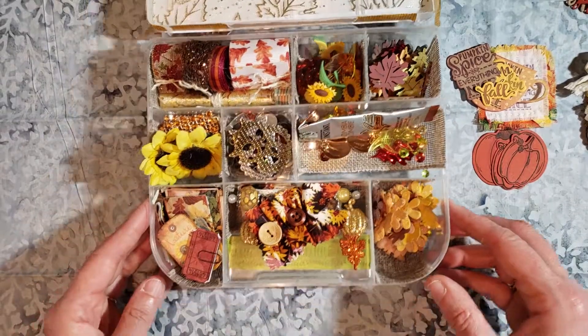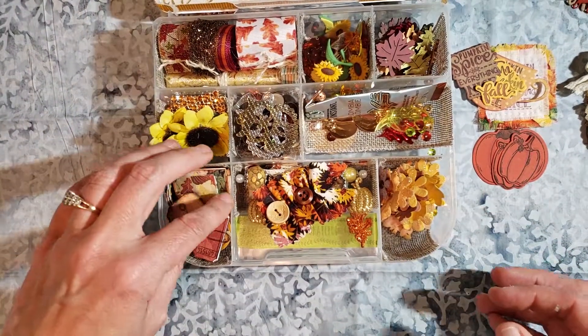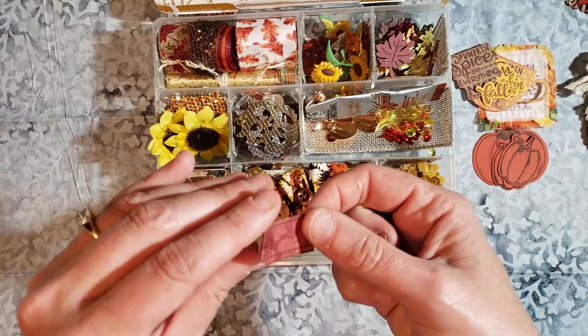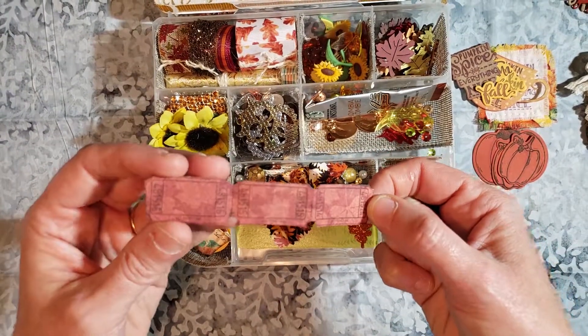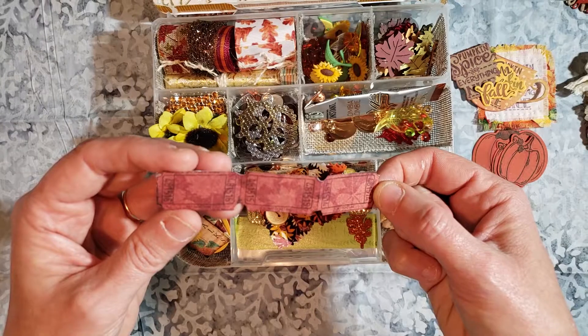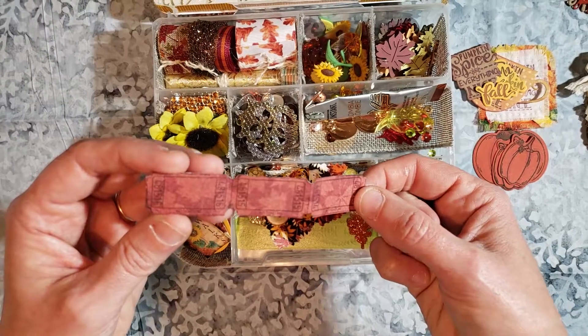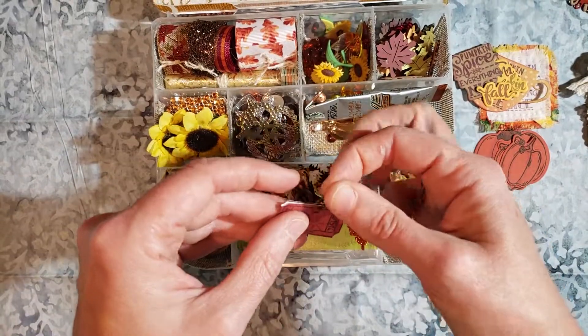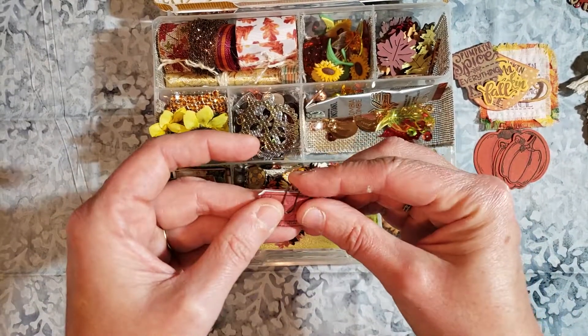And then if we move to this corner, this was an Etsy stamp that I bought last year. It's small tickets. I don't have any words that would fit in there that were fall-themed, but I just cut those out. Used a little Tim Holtz paperclip for that.